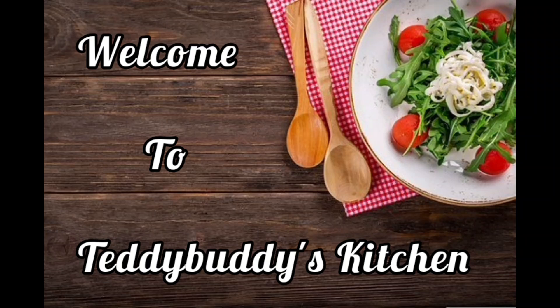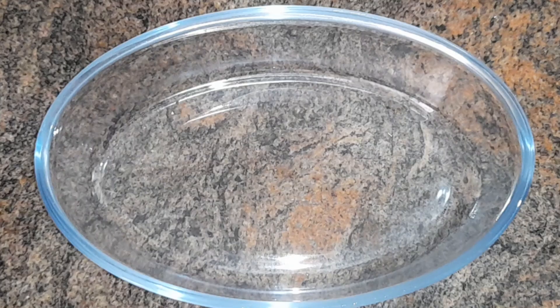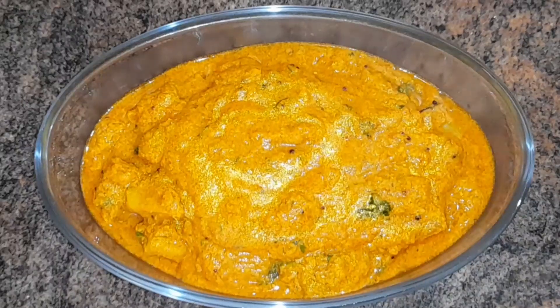Hello my friends, welcome to Teddy Buddies Kitchen. Now I'm going to show you the recipe. This is Raj Ayapana's recipe. It's a good cook of the week. Let's see how it works.